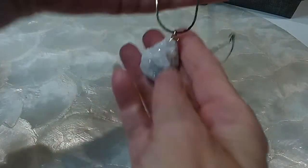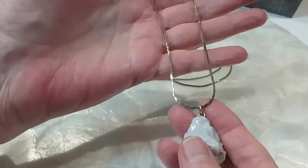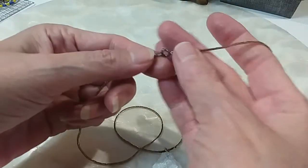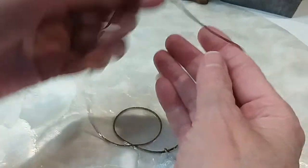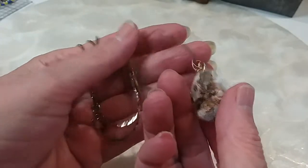We have this necklace — another druzy. Very pretty; there's your rock. The rough side, on this chain. If you bought the other one you could intermingle the chains if you want. This one is almost 24 inches. Here's your druzy look. We'll do this one for $6 also.